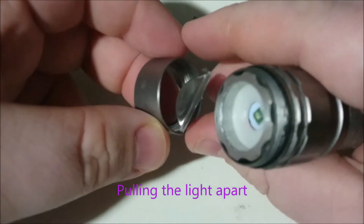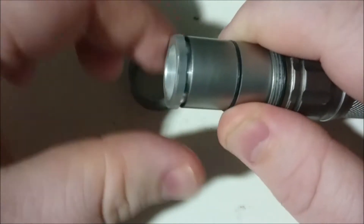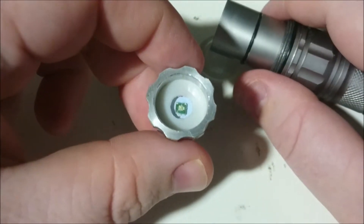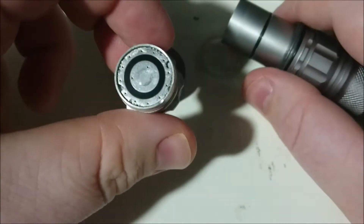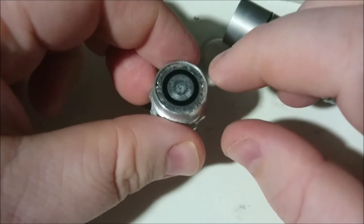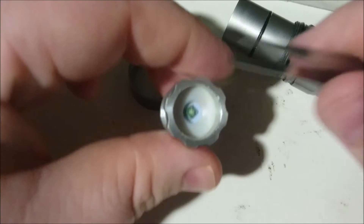First of all I want to put an o-ring here, because there's no o-ring, just to help keep out water. Then all I'm going to do is change the emitter. Right now we've got a no-name emitter — it's not a Cree or anything. I'll keep the driver the same, I may put a spring on it or I may not, not quite sure yet. But I'll definitely be changing the wires on it. So we can pretty much start.